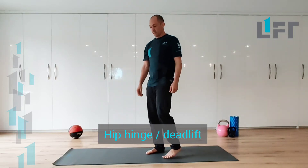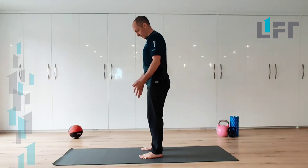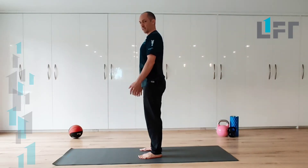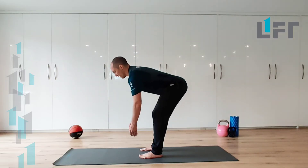We're just going to have a quick look at a two-leg hip hinge, also known as deadlifts. We're going to take a pretty much shoulder width stance with feet, heels about shoulder width apart or maybe slightly narrower, and then we're basically going to take those hips straight back behind you.